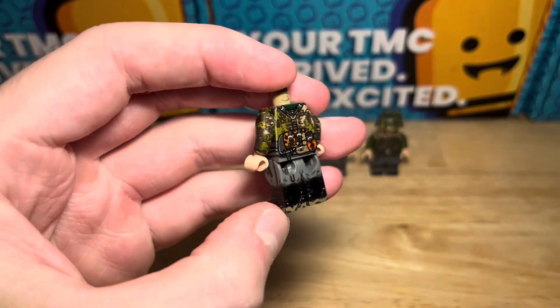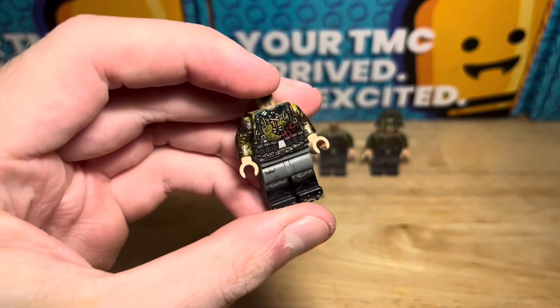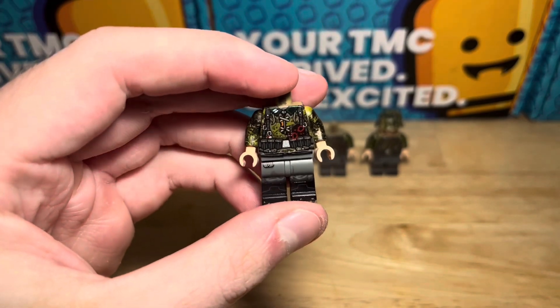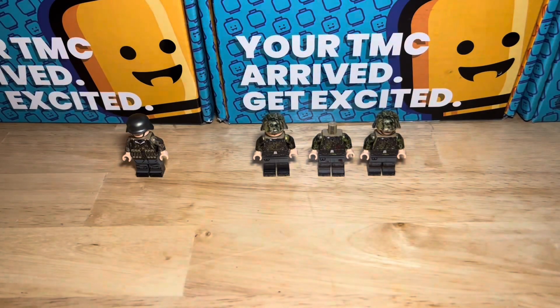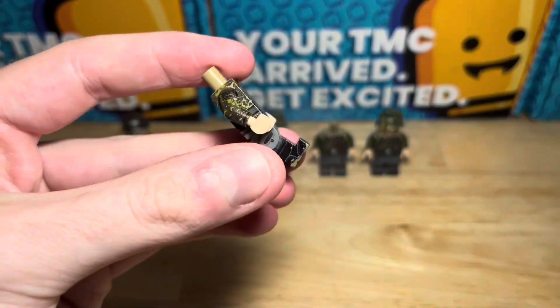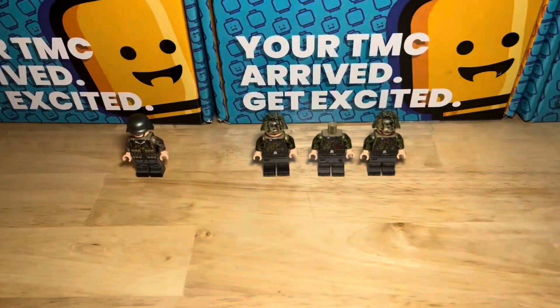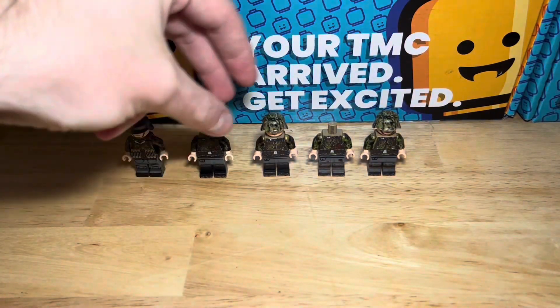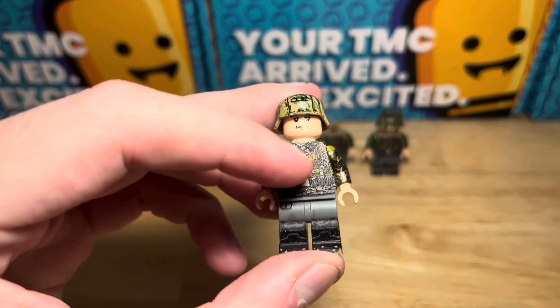This one here is the wounded variant — you can see from the two bullet holes. Really nice details on these. It's got the Kar98 ammunition pouches there, and just to show you there is 360 printing. This one has got muddied boots. And then the next one along is just the regular variant with no bullet holes.